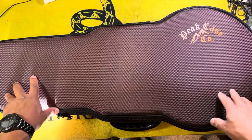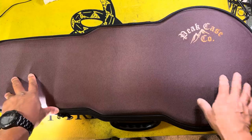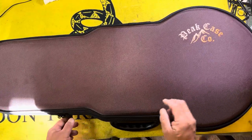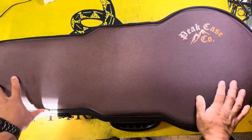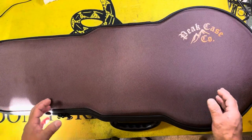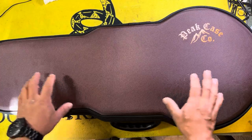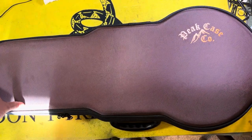But before we get into that, give us a hit on that thumbs up button, hit that subscribe button, and click that bell notification icon. So we have here a Peak Case and Company Violin/Viola case that is meant for what we refer to as gray man carry, so that you're not obviously walking around with a gun case.